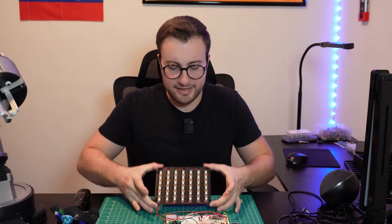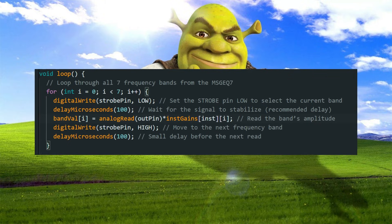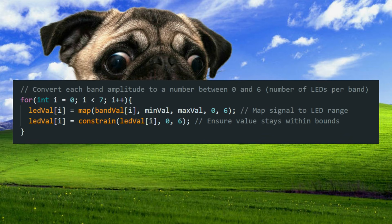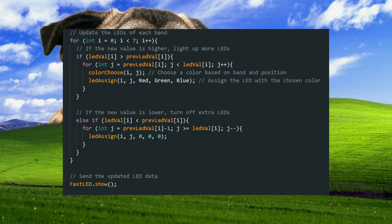Now that we have the LEDs laid out in columns, we can finally program the firmware and check if it's working as intended. The code basically reads the analog values coming from the analyzer chip, which gives us the intensity of the seven different frequency bands and maps those values to the LED columns. The louder a band is, the more LEDs light up. But not all instruments behave the same.